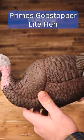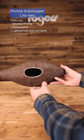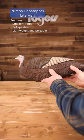Up next is the Gobstopper Light Hen. This thing is a smaller compact hen decoy. It is collapsible or compressible to go in a turkey vest. Very lightweight, but it looks very real as well.